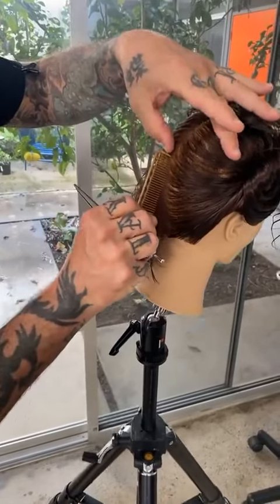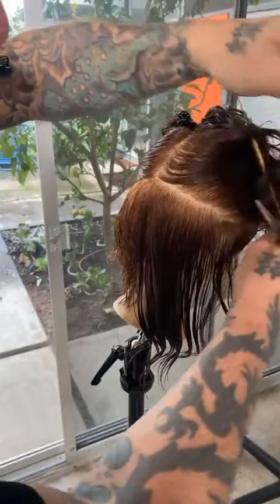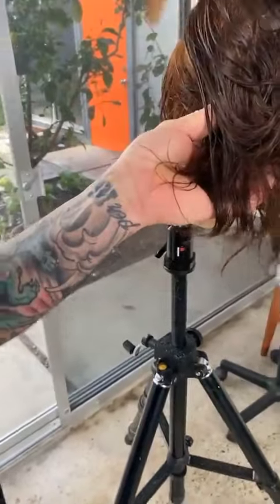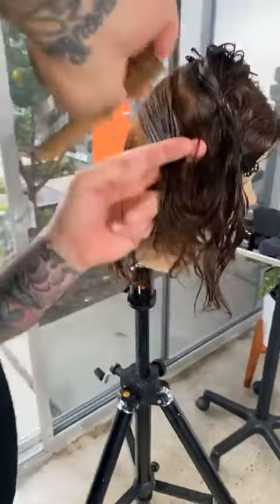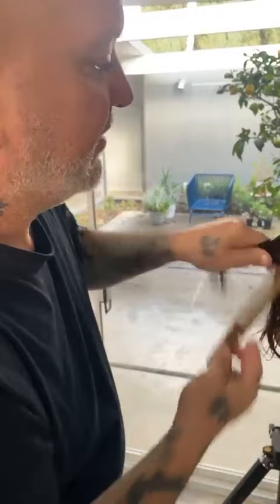Very straightforward. When I cut hair, I like to be very direct with my approaches — very straightforward, effective in the overall look. I just don't find that it has to be overly complicated, going a million different sections a million different ways, and you can still end up with something really beautiful.